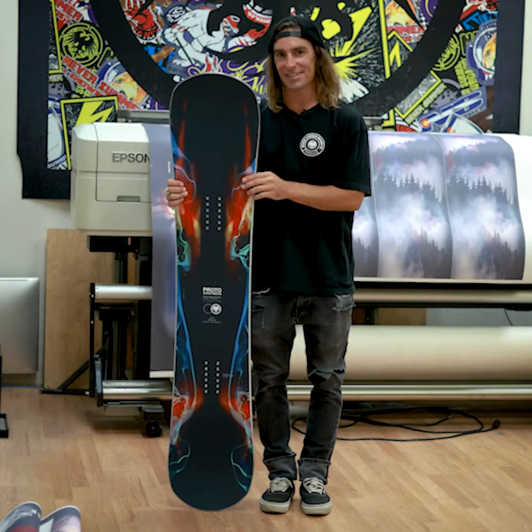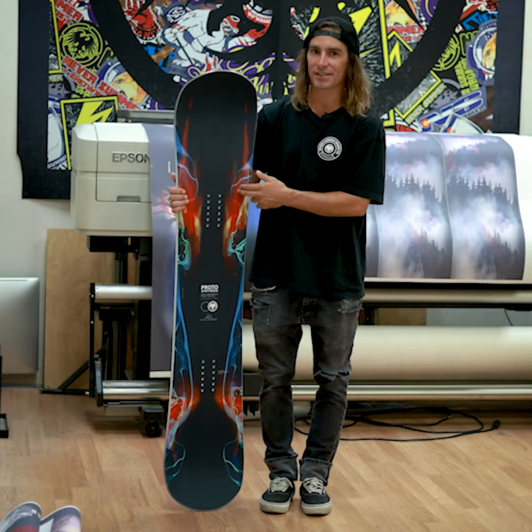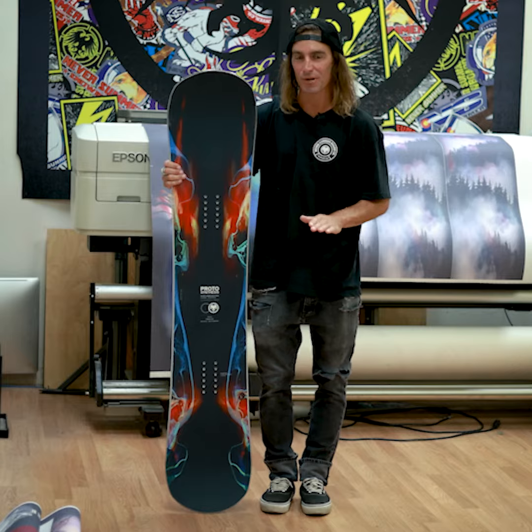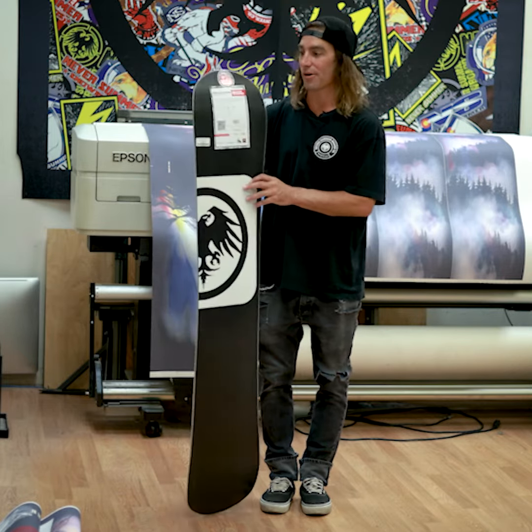Hey, this is Nick Werkenstein, Rocky Mountain Sales Rep here at the NeverStrimmer Factory, and I've got with me the 2223 NeverStrimmer Proto Synthesis. The Proto is our number one selling board year after year because of all the technology that goes into the Proto family.